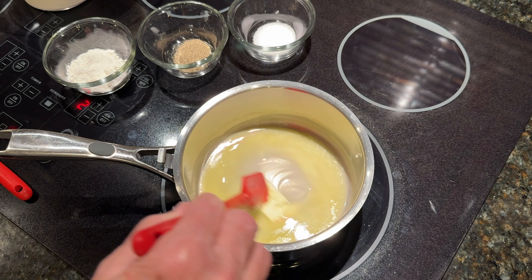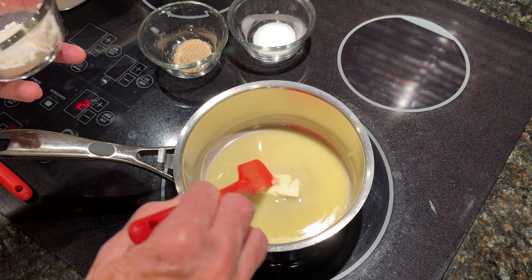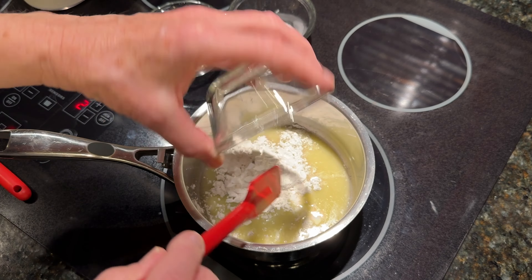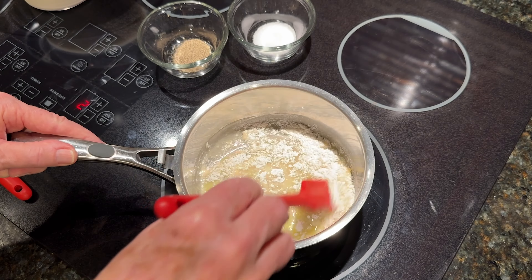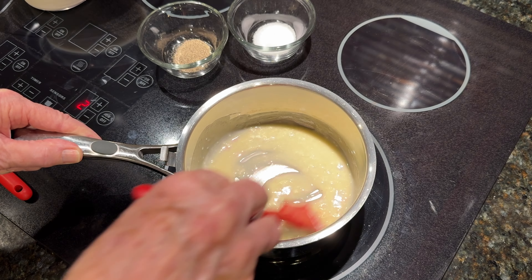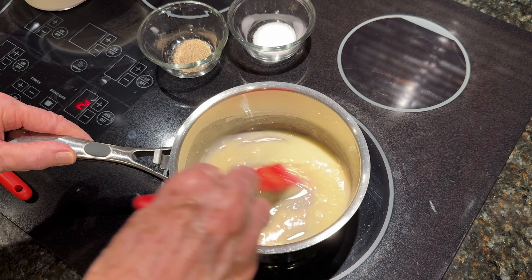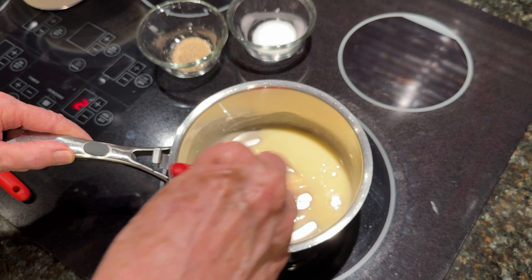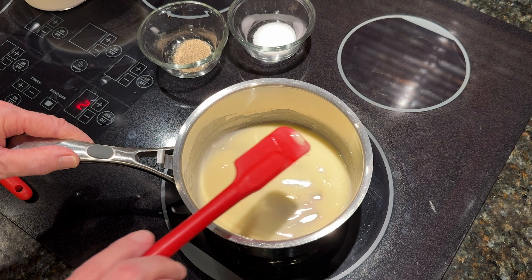To make our white sauce, I'm starting out by melting three tablespoons of butter. To that, I'm going to add two tablespoons of flour. I'm using self-rising flour — you could use plain all-purpose flour if you wanted to, but I like the taste of the self-rising. I'm just mixing that around so that there aren't any lumps in our butter and flour, making sure that it's mixed well. I'm using a silicone spatula — you can use these with heat.